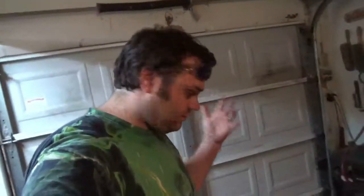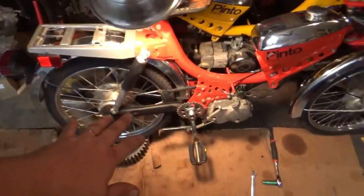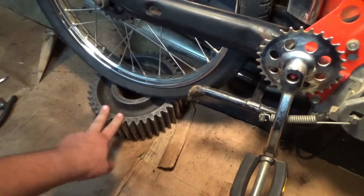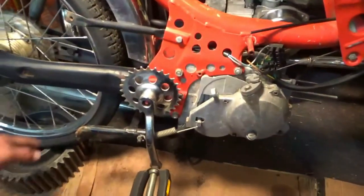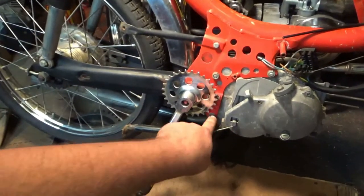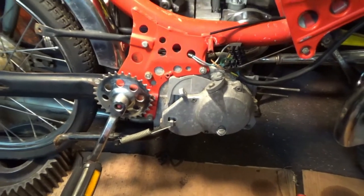Alright guys, today taking the motor out of the moped. I've already gotten the drive chain and the pedal chain off. The stator's already pulled out so there's no wiring hooked up, and I've gone ahead and propped up the moped with this metal gear I got from the scrapyard. It's wedged up against a box in the front so it shouldn't roll anywhere. The only thing holding this engine in should be three bolts, so let's get them out.